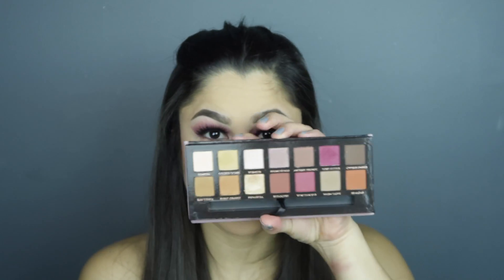Going back into the palette, I'm just gonna put a little bit of inner corner highlight. I grabbed a little fluffy brush — it's very precise but fluffy.